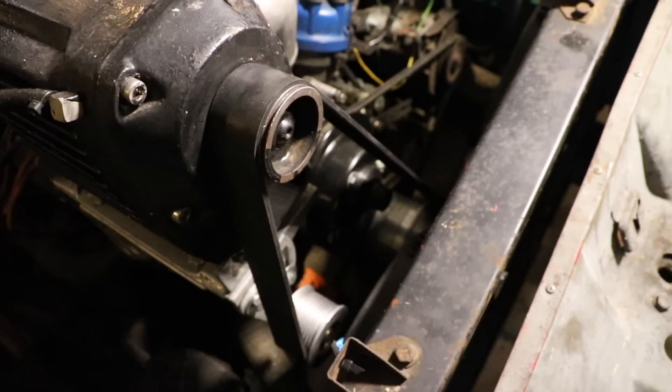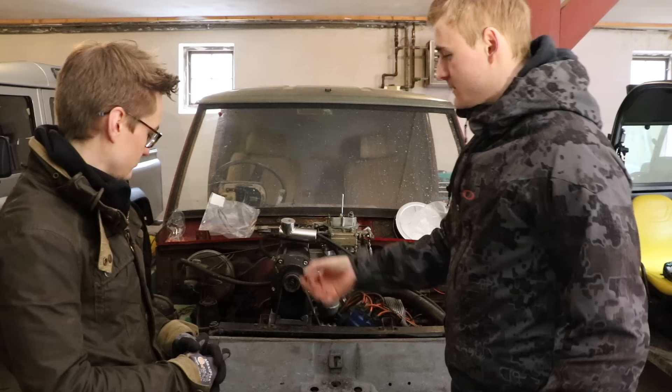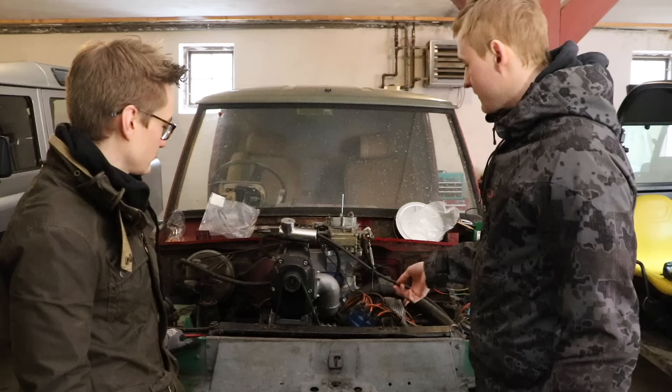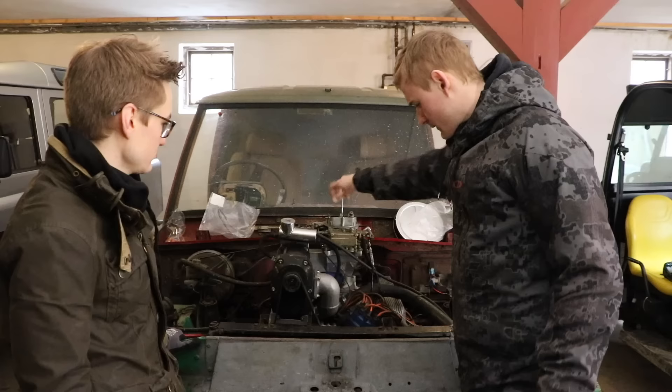We need to get the belt a bit better aligned, because right now it's rubbing on the housing with the supercharger. So we need to get the main wheel down here filled out a bit, do that with some spacers. Then we're going to need to blank off the mechanical fuel pump down here. We've got a nice plate for mounting that, so we leave that fuel pump because it cannot deliver enough fuel for the huge carburettor.